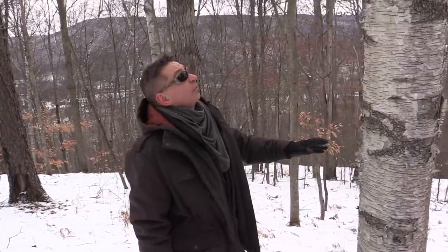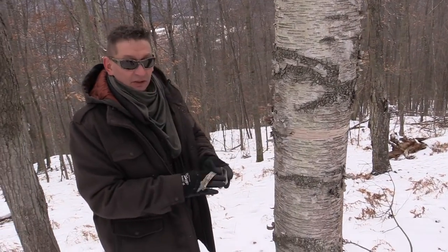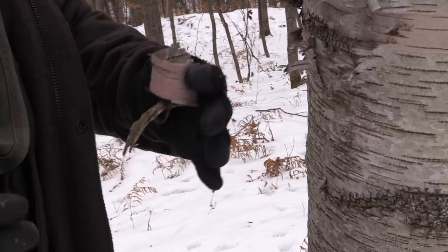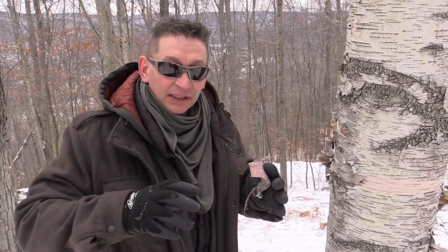Right here we've got a white birch. You can just peel this outer bark layer off the tree and you're not going to hurt this tree doing that. That's the best sustainable way to do this, although I know there's some dead birch around here — we're going to go find that because I want a nice big chunk of it.